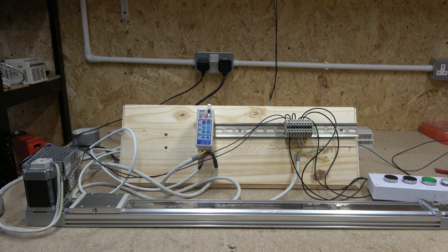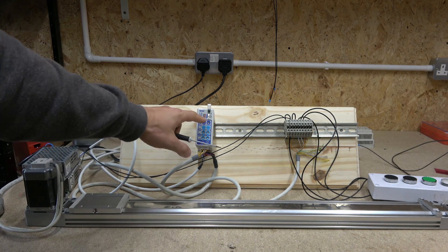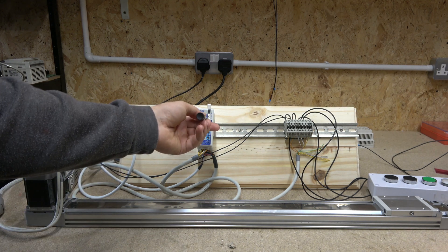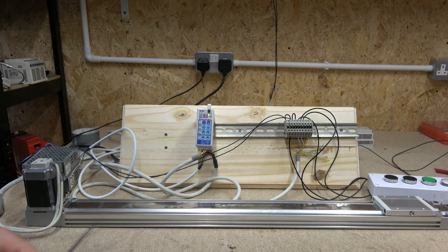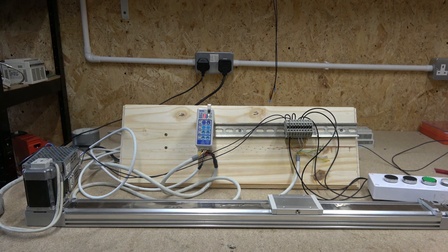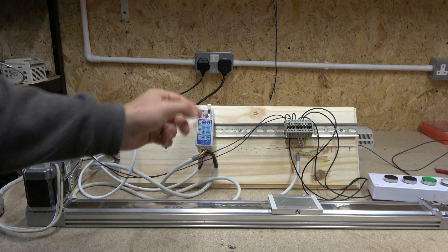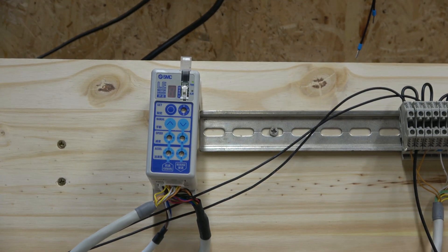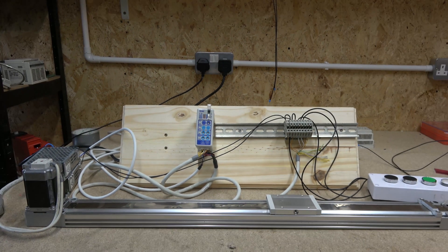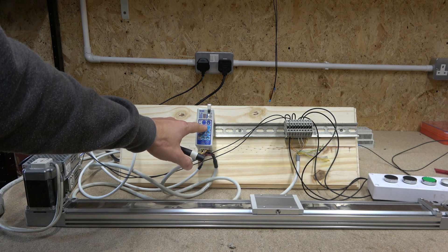Position one and two cannot be changed - those are the stroke end positions. The teachable positions start from position three. Turn the dial back to number one, press SET, and it returns to the first position. So the first teachable position starts at three. By default they'll be at the motor end. Turn the dial to three - that's pretty much where my position three currently is. If you want to change it, hold the SET button and the number three starts flashing.